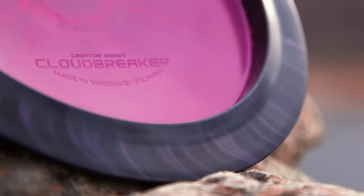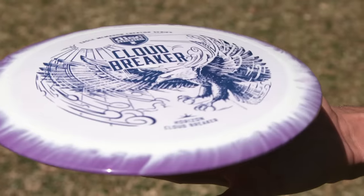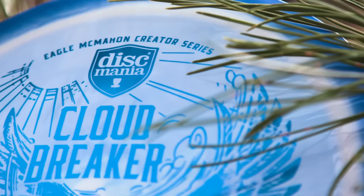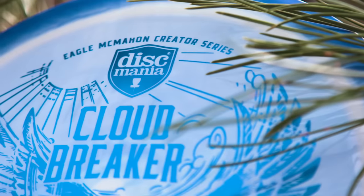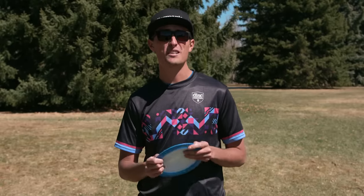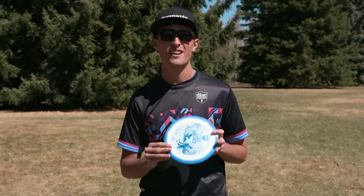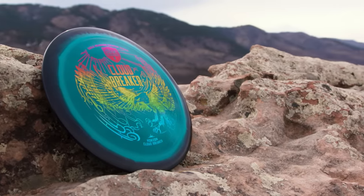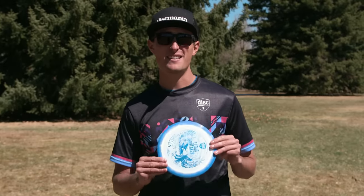When I'm out on tour and need dependable maximum distance, I'm going with my new Horizon Cloudbreaker. I love the way these came out. The Cloudbreaker is a unique mold that I co-designed with Discmania last year. These are on the more overstable side of the Cloudbreaker — it's a 12-speed wide rim driver that I can depend on, and that's what makes it the ultimate distance driver.